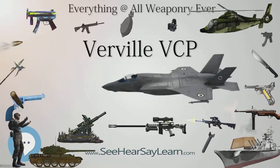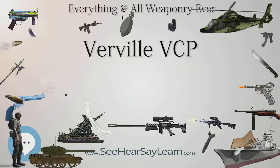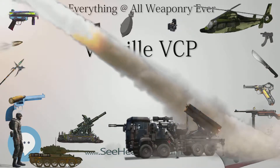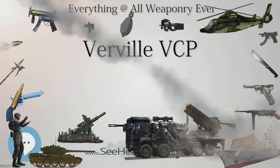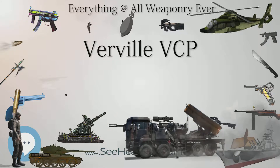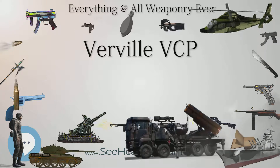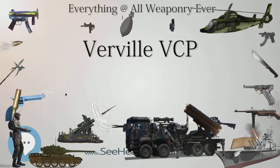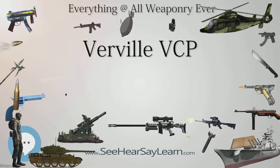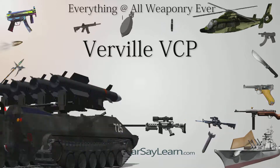PW-1: In 1920, work commenced on two new fighter aircraft based on the VCP-1, featuring an easier-to-build fabric-covered steel tube fuselage instead of the plywood monocoque of the VCP-1. The aircraft retained the tapered wings of the VCP-1 and was powered by a 350hp (260kW) Packard 1A 1237 engine, cooled by a tunnel-style radiator located under the engine. The new design was initially known as the VCP-2, but was soon redesignated as PW-1 — Pursuit, Water-cooled — in the U.S. Army Air Service's new designation system.